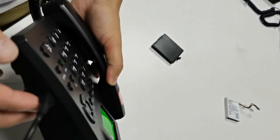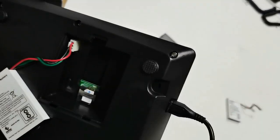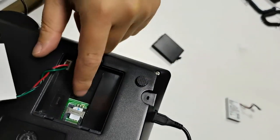This is the charger socket here. And this is the back — it's the batteries.